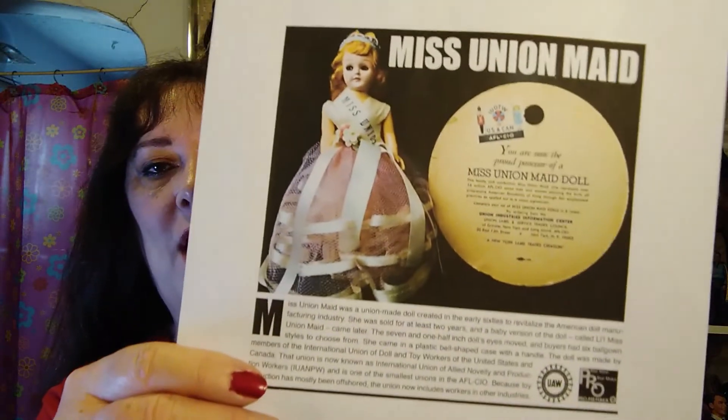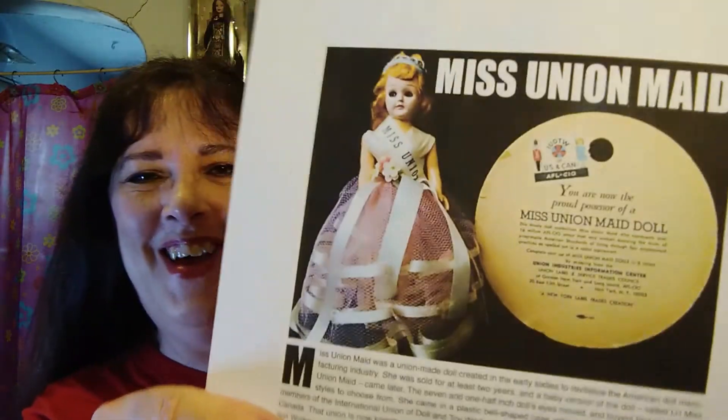I'm planning to find more — I have one on my watch list, so don't buy it! There she is, Miss Union Maid. Happy Labor Day, and if you don't celebrate it, happy day! Thanks for watching — please give me a like, comment, subscribe, and follow me on Instagram. I appreciate it. Toodles!